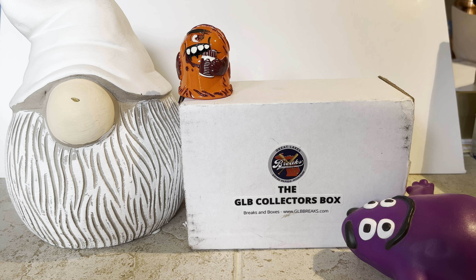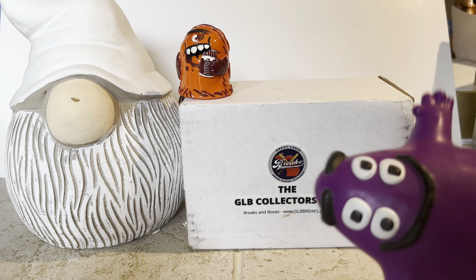Hey everybody, hope you're all having a great day. Today we're opening up the September edition of the GLB Collectors Box — that's from Great Lakes Breaks. I'll put a link down below. It's $29.99 for a single purchase, but when you're a subscriber it's $28.49 a month and you get an extra hit.